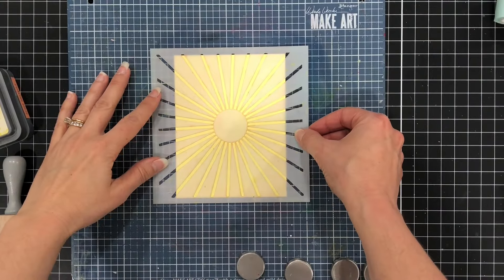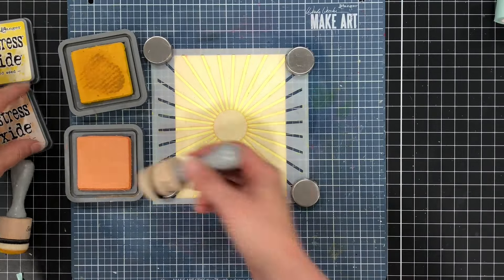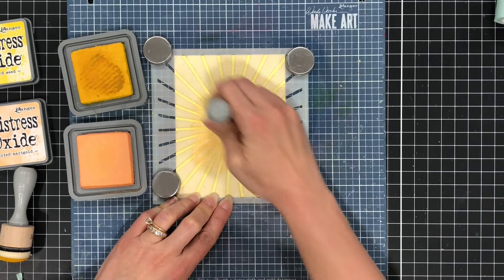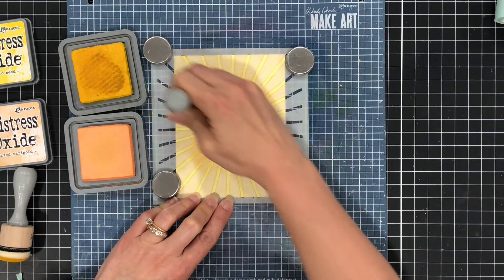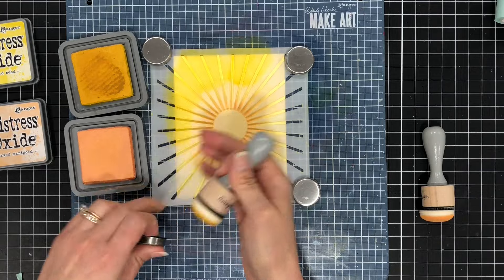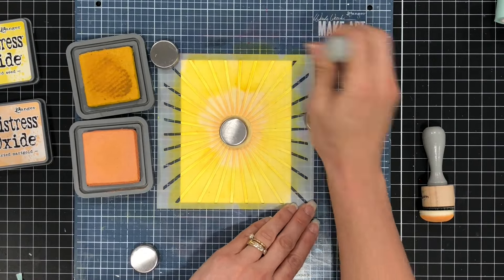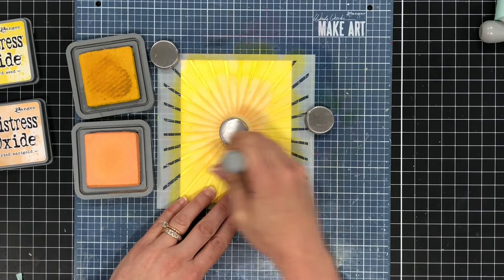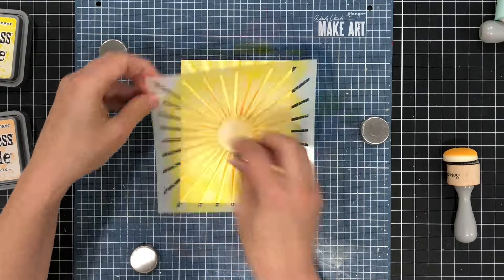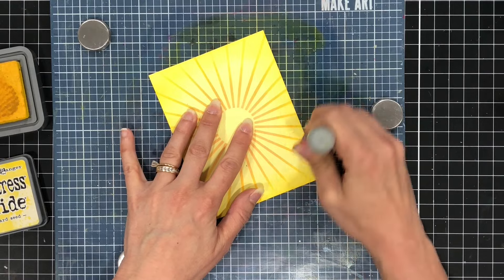For my card background I want a starburst pattern, so I'm bringing in Pretty Pink Posh's starburst stencil and stenciling this onto some yellow cardstock using two different color inks — mustard seed and dried marigold. I put the dried marigold, which is a light orange, at the center of that starburst, and then come in with the mustard seed along the edges where the dried marigold left off all the way to the end of the cardstock. I come back in with the dried marigold to blend where the two inks meet, then remove the stencil and ink up the edges of that cardstock with the mustard seed ink to add more depth.